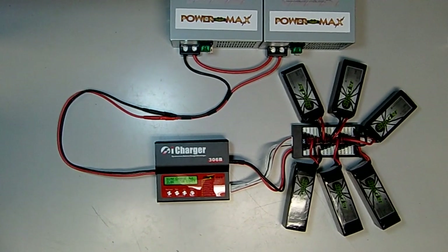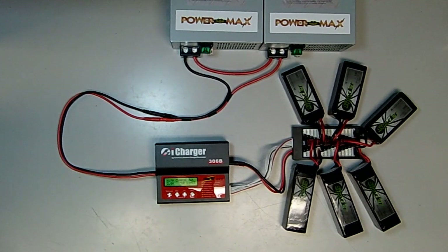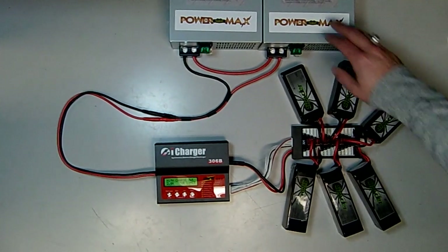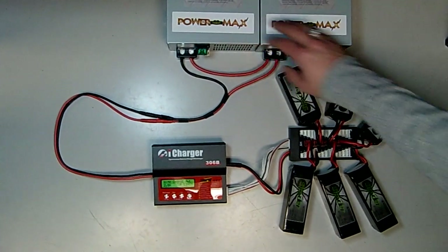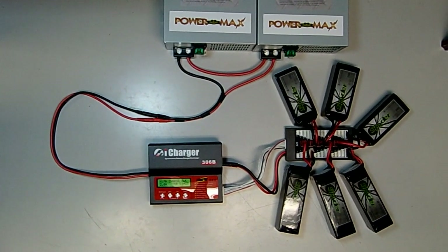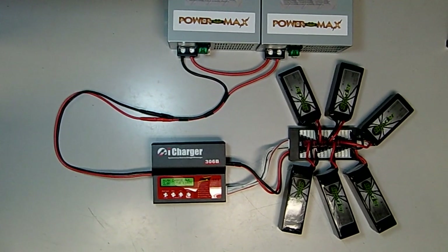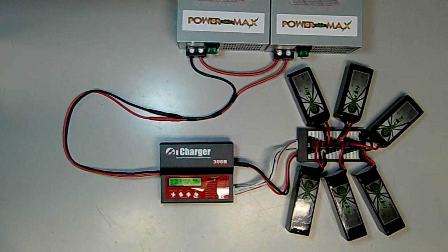Today we'd like to demonstrate our new parallel charge boards and also discuss series operation of power supplies. We have two PowerMax 45-amp power supplies connected in series. Not all power supplies are designed for series operation, and you should check with manufacturers before doing so — they have additional safeguards and grounding protection to avoid potentially hazardous situations.